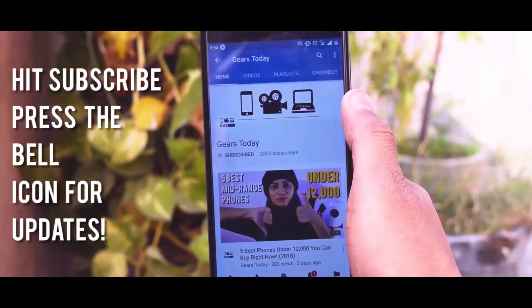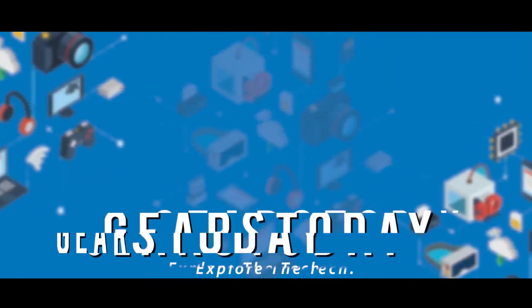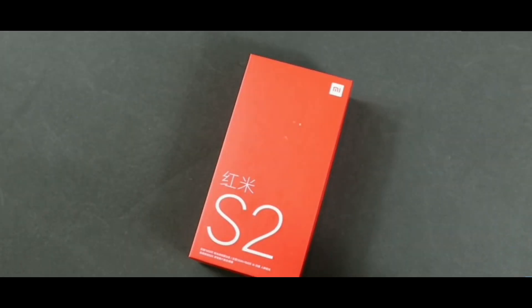Hey guys, subscribe to our channel and press the bell icon so that you won't miss any update from us. Now let's get started — here is the Xiaomi Redmi S2, the Chinese version which recently got launched in China.